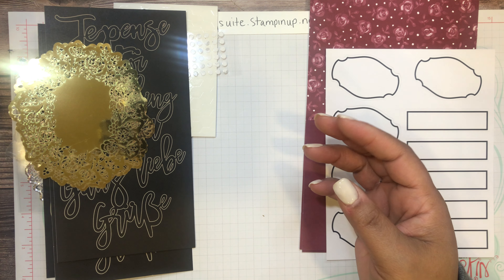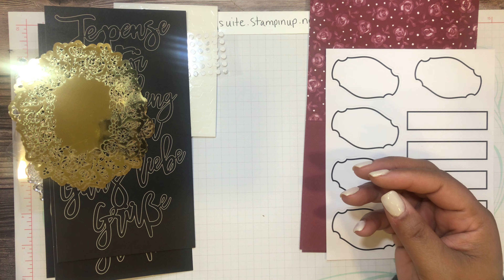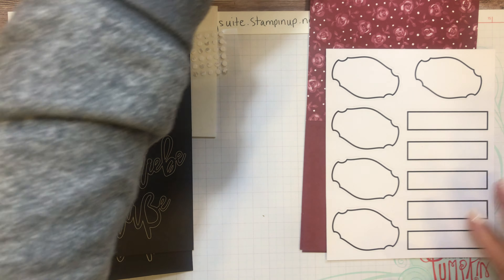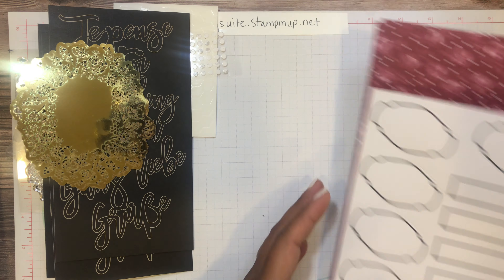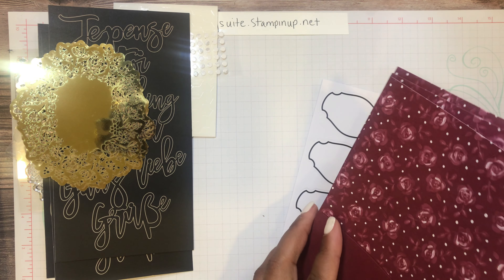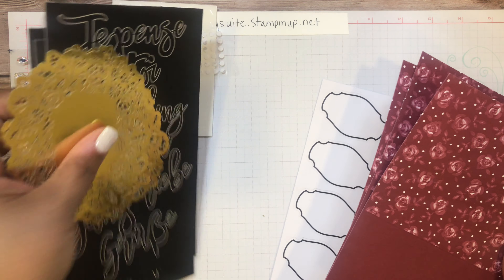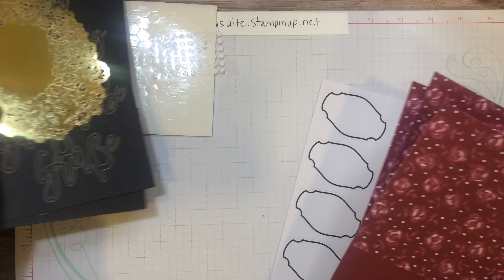Let's put one of each together. I'll bring out my instructions so I can look at the pictures. I'm going to do one sample of each and then save the rest, because I want to do some alternative projects that I'll share with you guys.